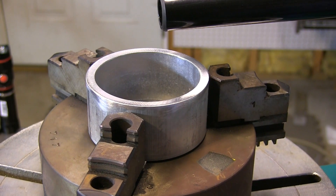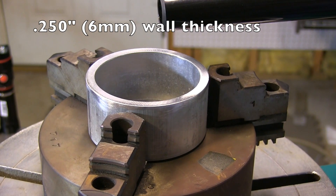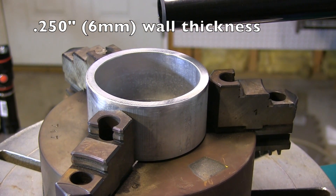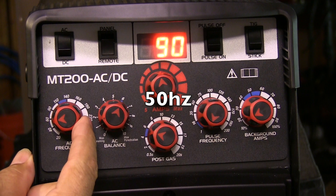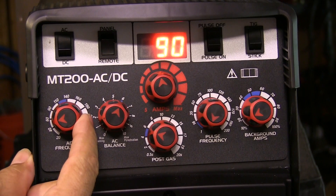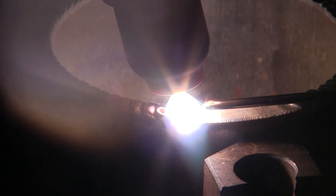The lower frequencies — around 50 Hertz — give you more heat input and a wider arc cone. I'm going to run a bead around the edge of that square tubing right there. It's 250 wall thickness at about 100 amps, 50 Hertz.